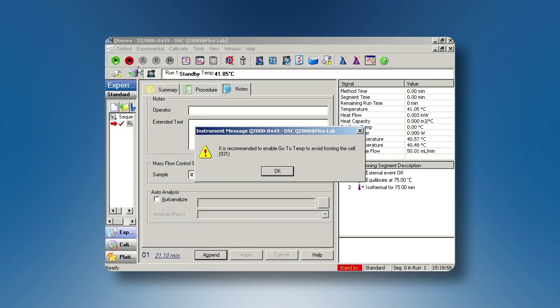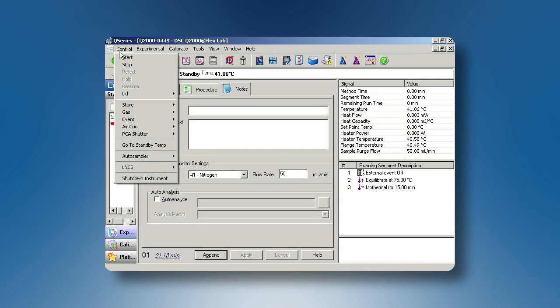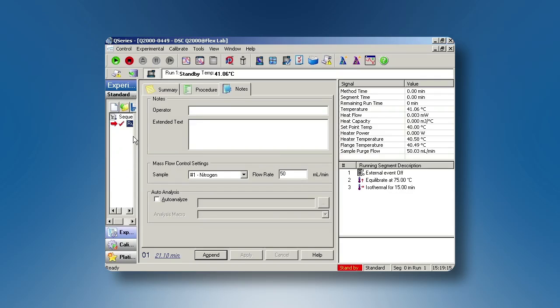You will hear the compressor on the RCS begin. There is a message to enable go to standby temperature to avoid frosting of the cell. To do this, select OK, then control, then go to standby temperature. Once the RCS temperature or flange temperature is subambient, you are ready to begin your experiments.